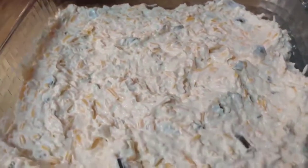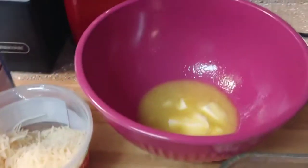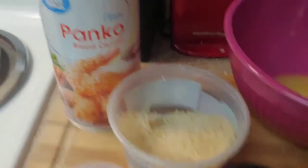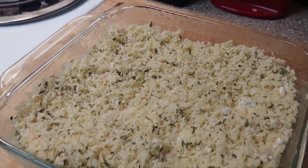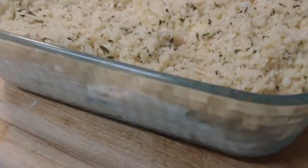I got that in a dish there. So now I'm going to mix together some melted butter, some more shredded parmesan, some panko, and then some parsley, and then get that sprinkled on top. Got that on top, so now I'm going to bake it at 375 for 20 minutes.